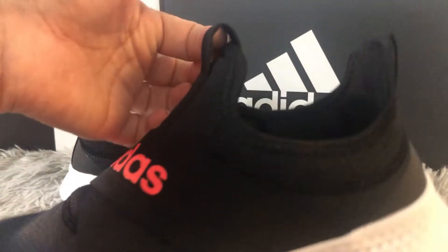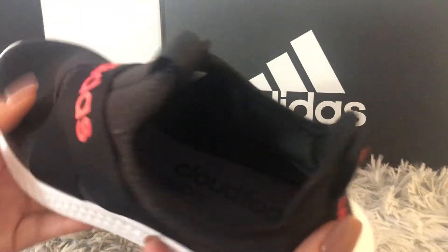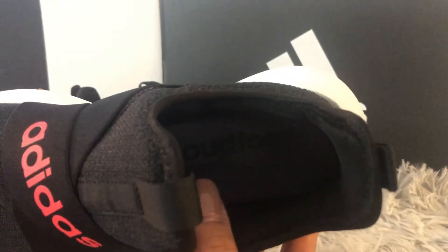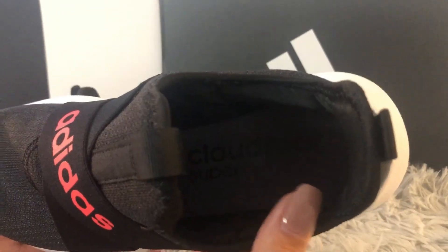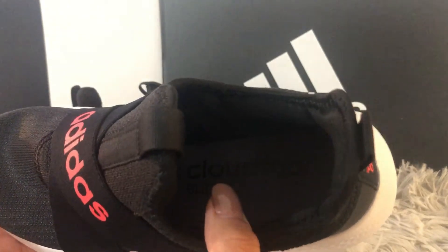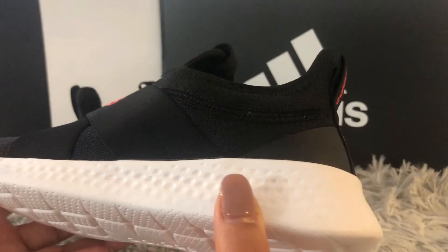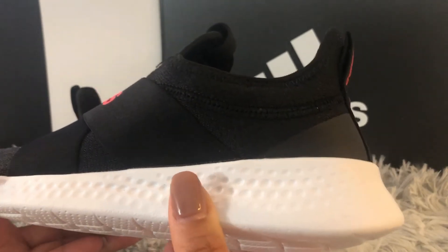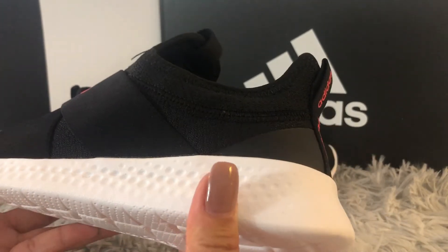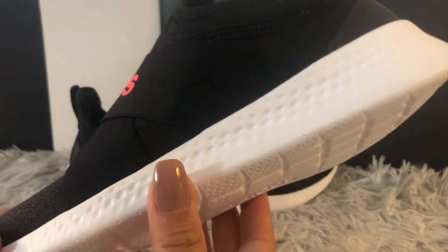The insole of the shoe is Cloudfoam Super, which means the insoles are super comfortable, very cushiony, and breathable too. The outsole is also Cloudfoam, which makes these shoes very lightweight, very cushiony, and they're going to last you longer.